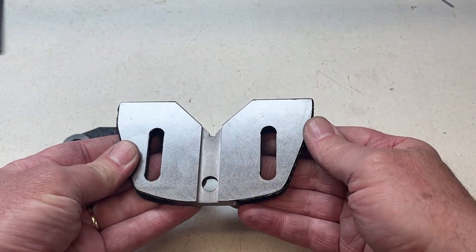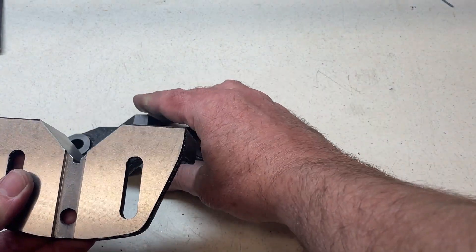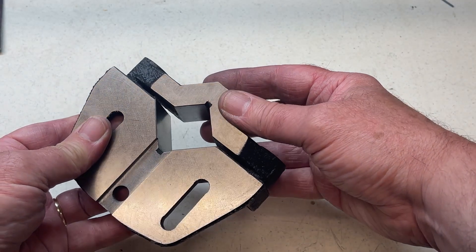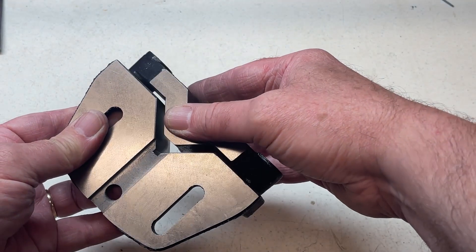So that's it done. The clamp can now safely be used either way around, which extends the range of size of material that I can clamp within it.